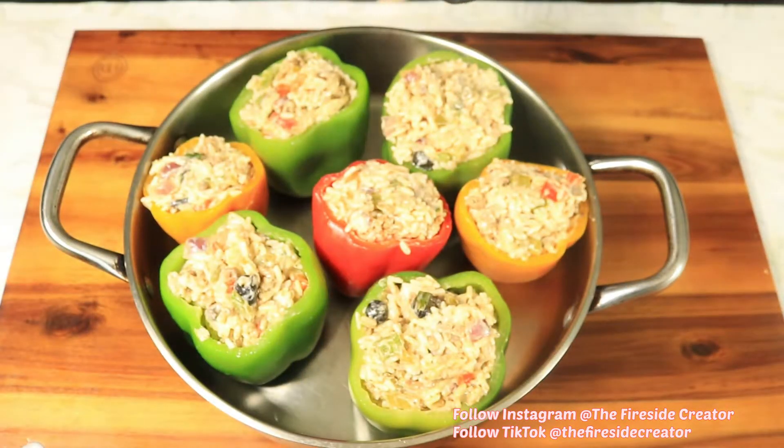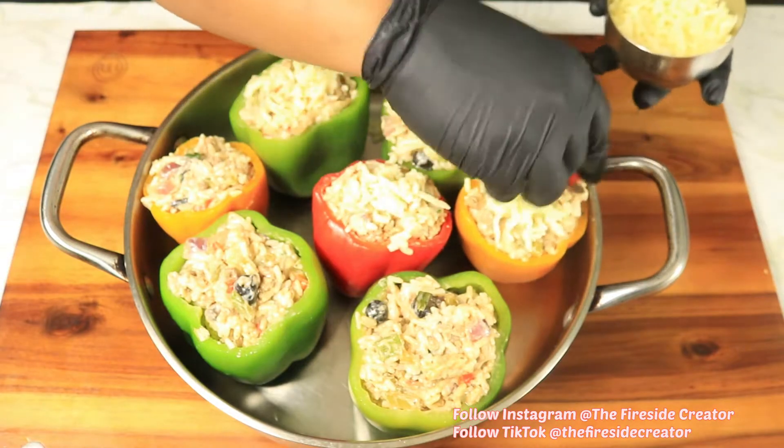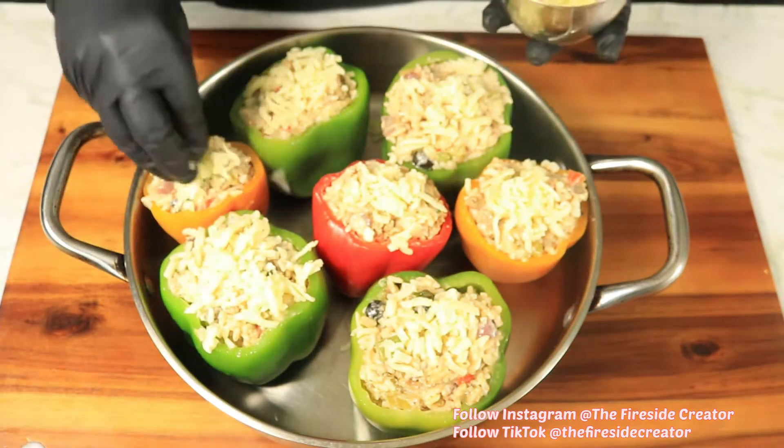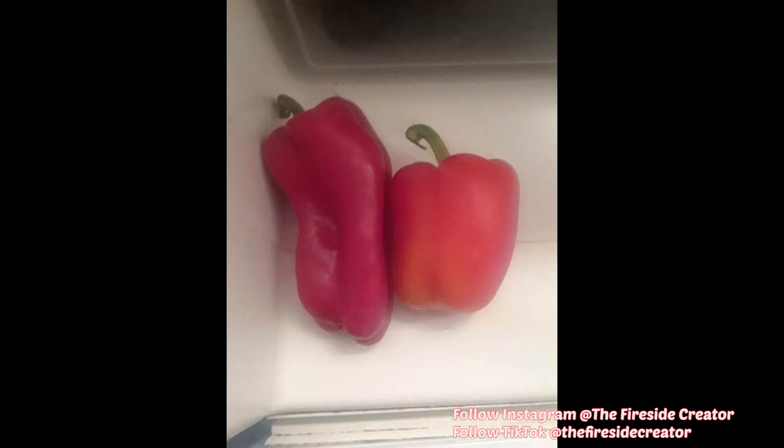What's up y'all, today I'm gonna show you how I create my stuffed bell peppers. But let me tell you, it was a challenge going to the store trying to find bell peppers that didn't look deformed. Here's a picture of the bell peppers that I found at the store. As you can see, there are different sizes and shapes. I found some nice sized bell peppers, so let's get started.